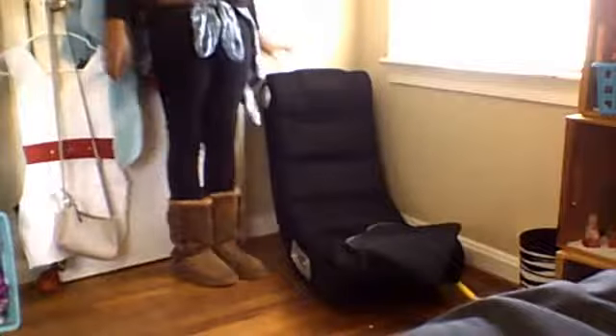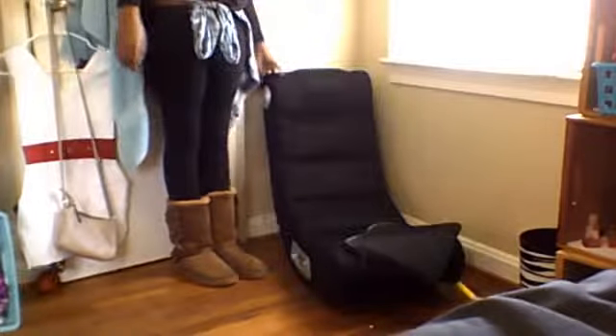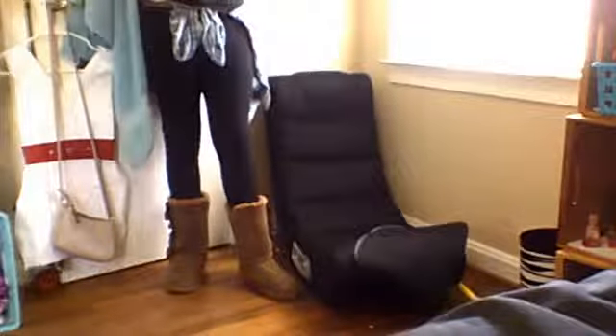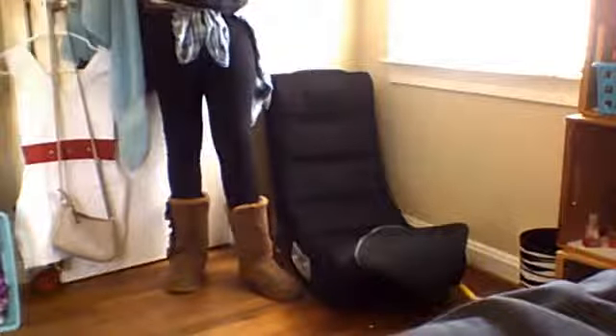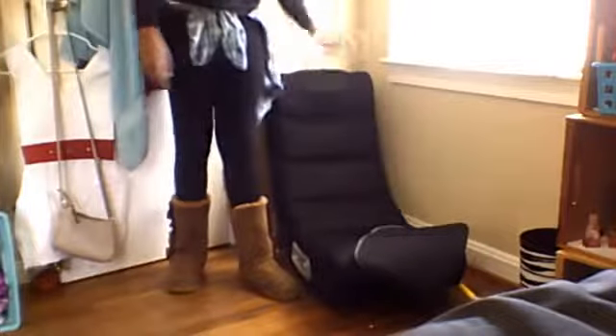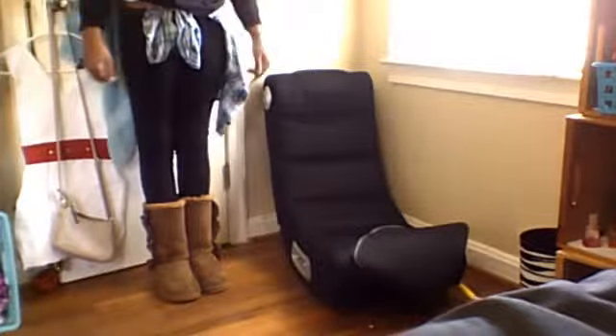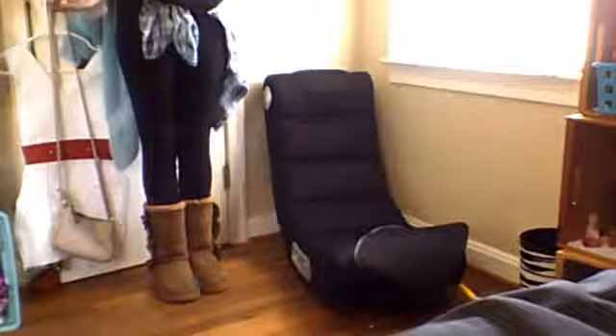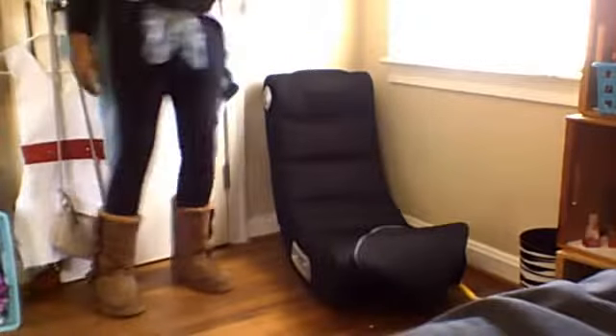Over here I just keep my game chair — it was originally my dad's, he used it a couple years ago but really doesn't use it anymore. It actually folds up. I don't have the cords in here because I can hook it up to my computer but I really don't need it that loud. My computer bag is there and then I have my trash can. These boots I'm wearing right now are just lounge boots — not the ones from my outfit of the day. I'll post a picture of the outfit boots at the end of the video.